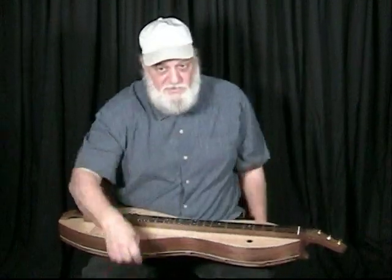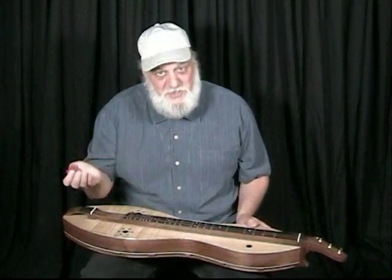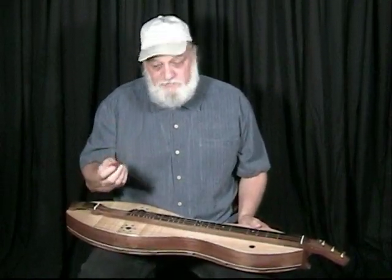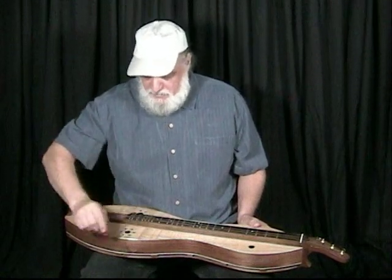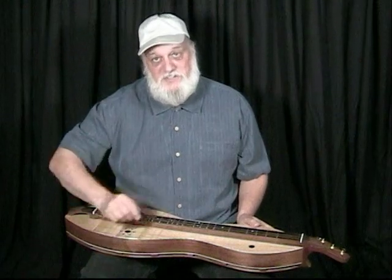If you're really playing a long, hard dance, just go into this direct drive. So this is just a way of looking at it. When you're strumming, to strum at least from your elbow is a good thing.